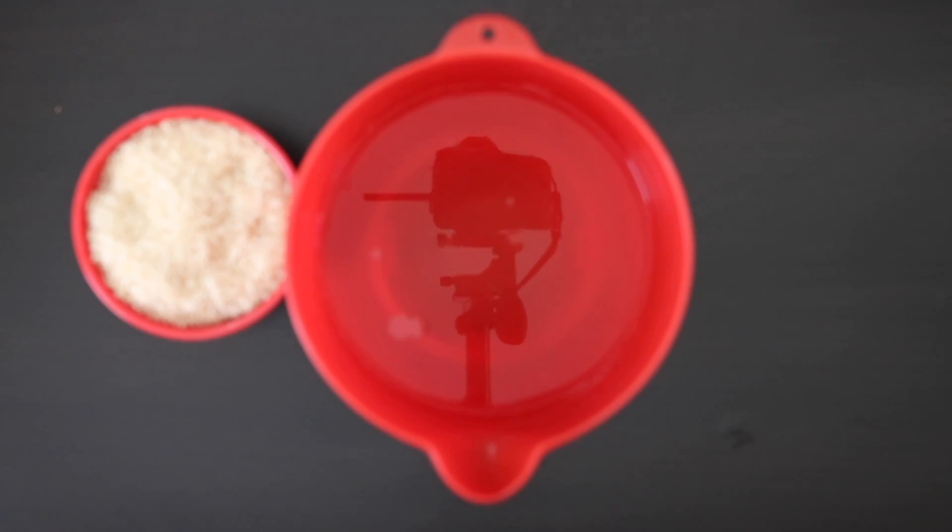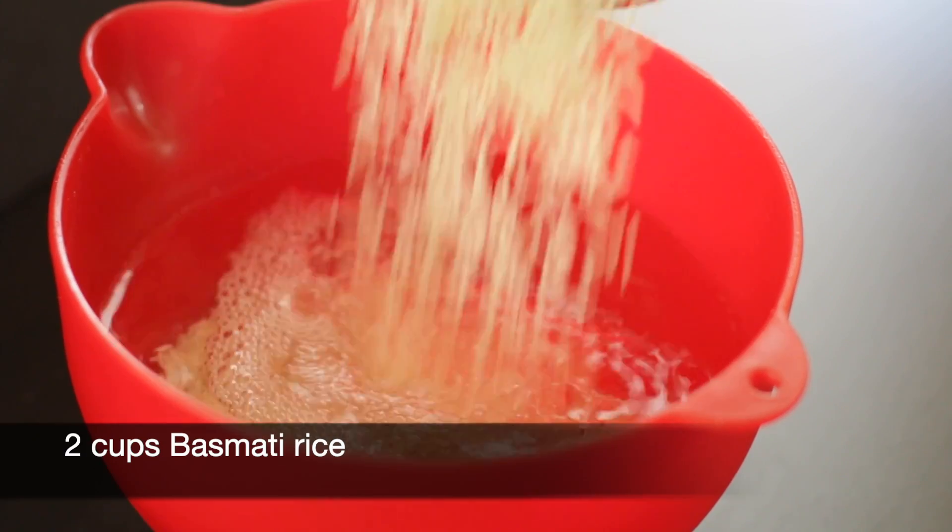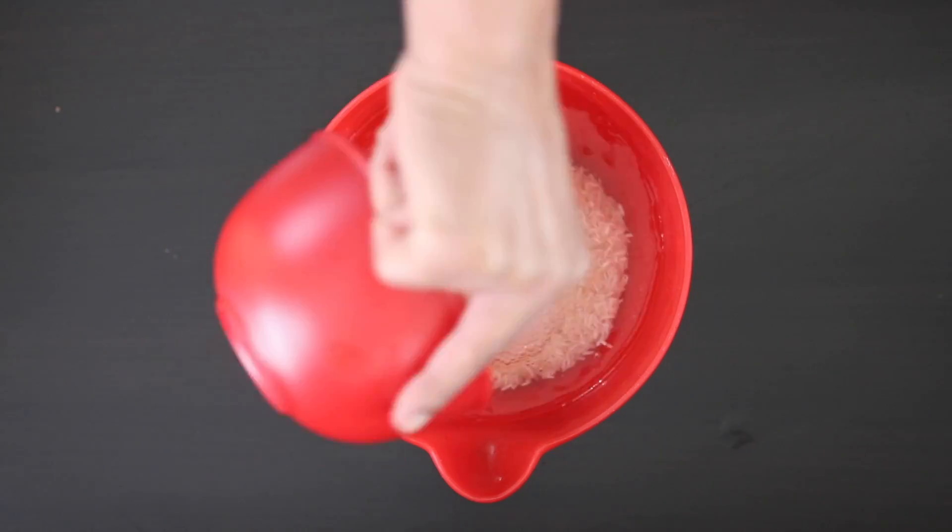With any recipe that uses basmati rice, I am first going to soak it. I have two cups of basmati rice here and I'm going to soak this for 30 minutes.